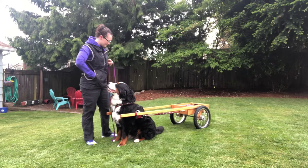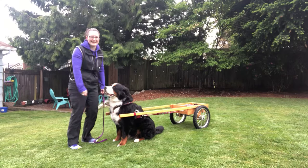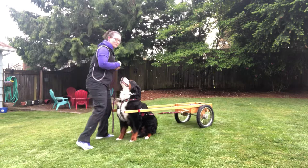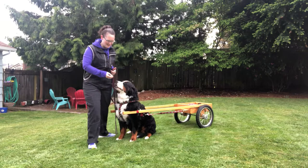So now we are harnessed and ready. Stand. Chase, stand. Good girl. All right, so now we are ready to go. Get back. Chase, get back. Good girl. Get back. Good girl. We're back in a sit now, so we are ready to draft along.